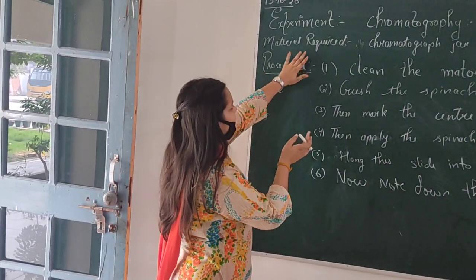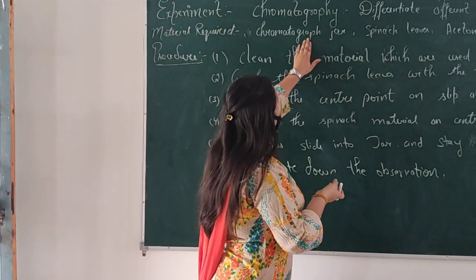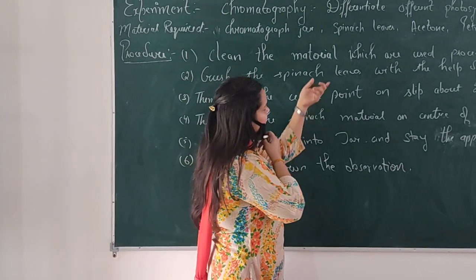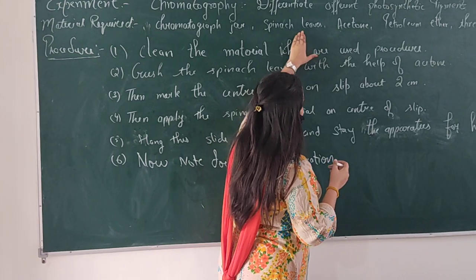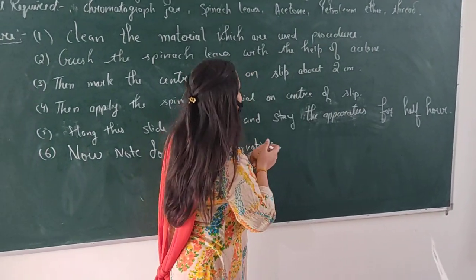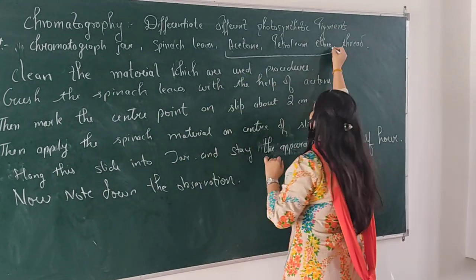Let us discuss the materials required. First of all, we need a chromatography jar. Then we need spinach leaves, acetone, petroleum ether, and strip. We also need the solvent — this is the solvent which we need.